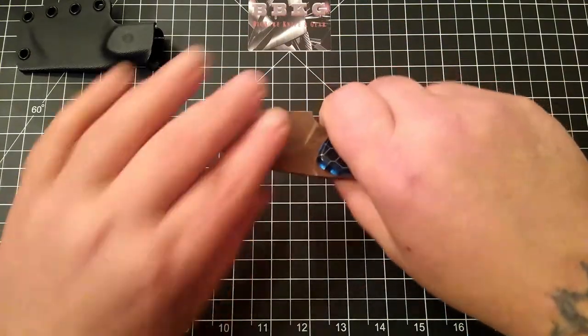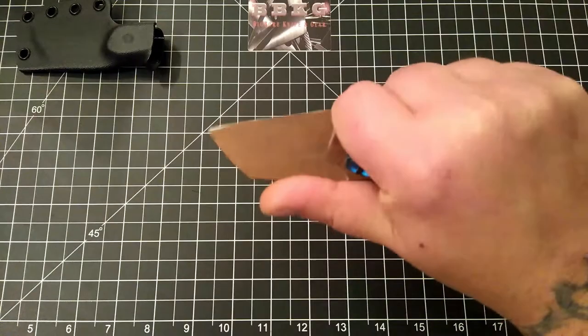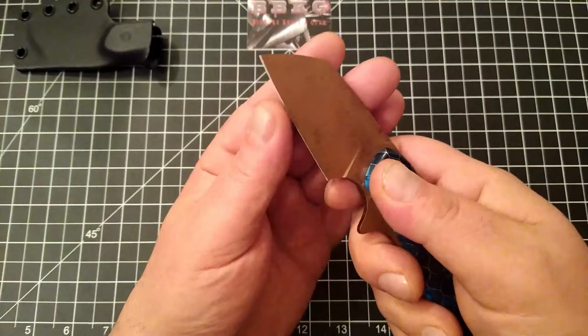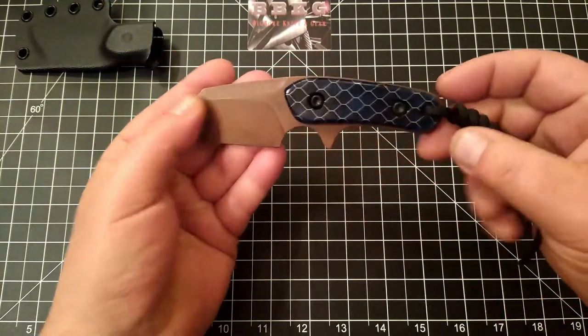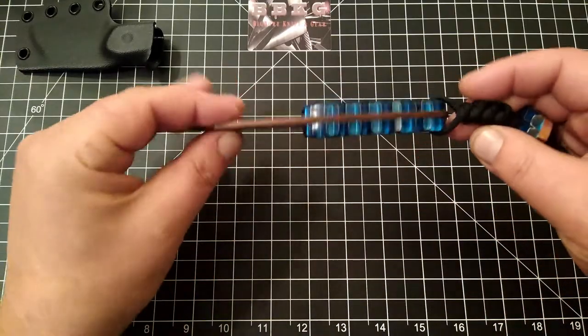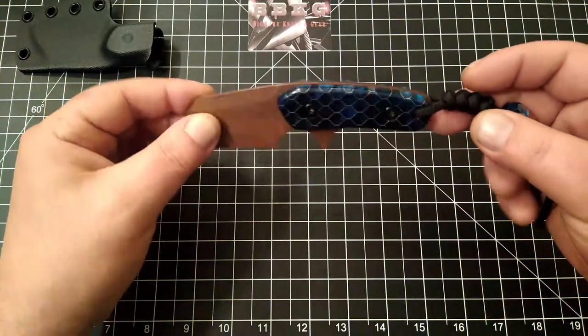For me, it's a great three-finger little knife. Feels fantastic in hand. Super sharp. Really good grinds. He did a killer job on this knife.